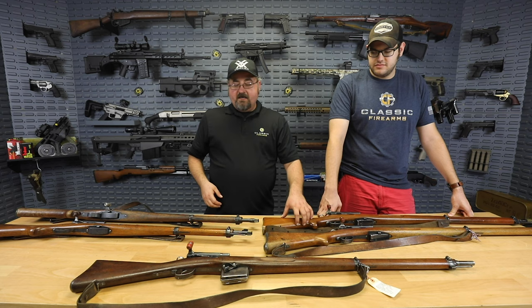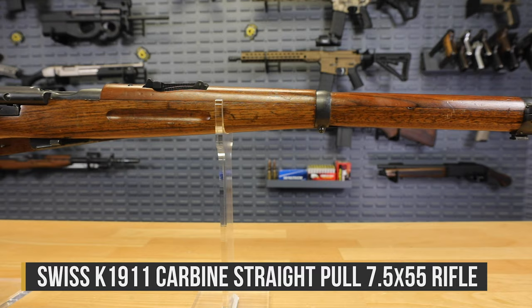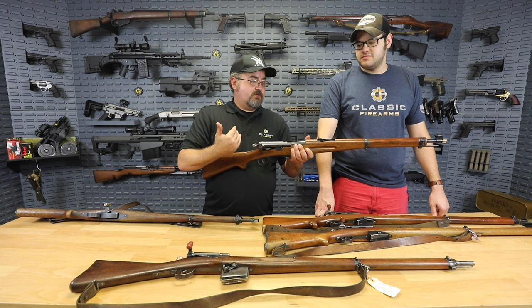Moving on from the K1911 long rifle, we also have some K1911 carbines. They developed a short rifle for things like cavalry but also second-line soldiers — a jeep driver, a medic, or someone who didn't need the full infantry range. The exact same action, same magazine, same caliber, just with a slightly shorter barrel.